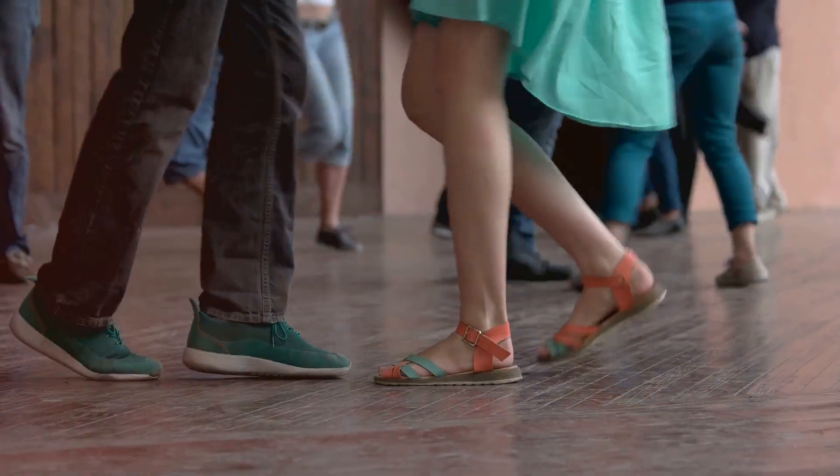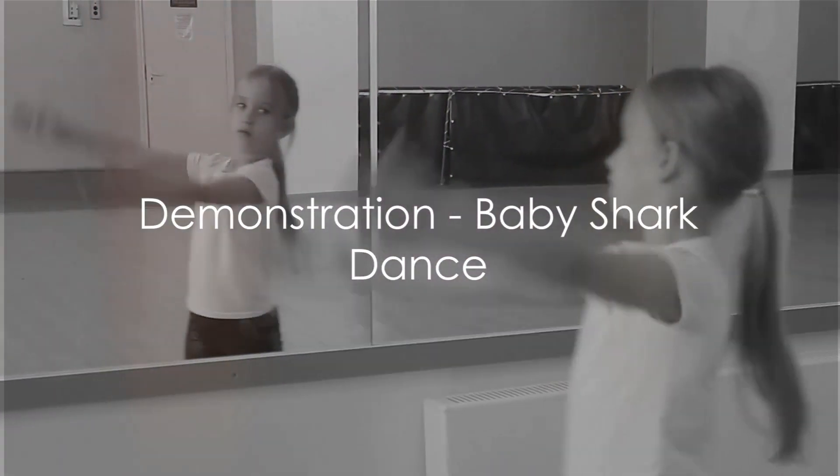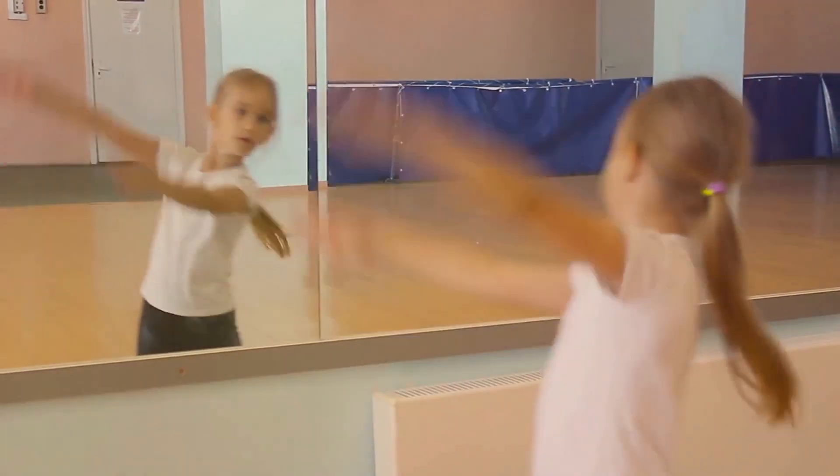So, grab your dancing shoes, shake off any shyness, and get ready. First things first, observe the Baby Shark Dance once, so you know what we're getting into.